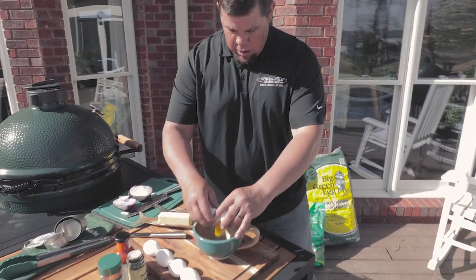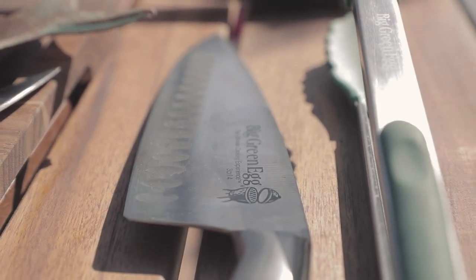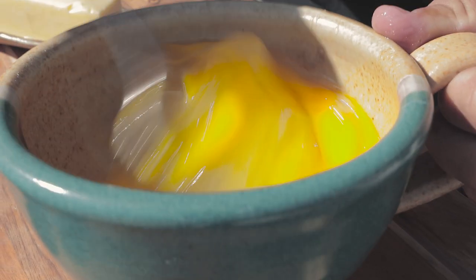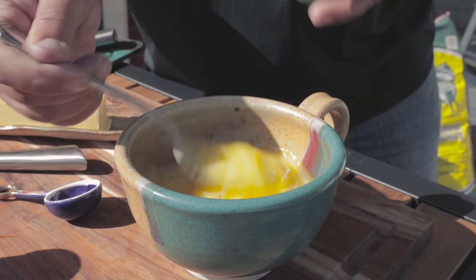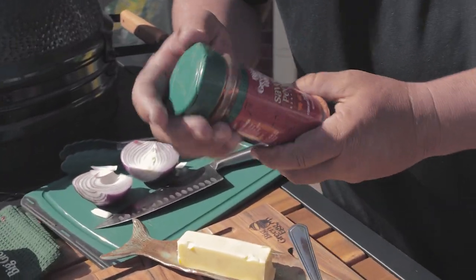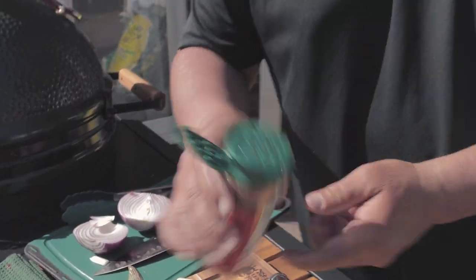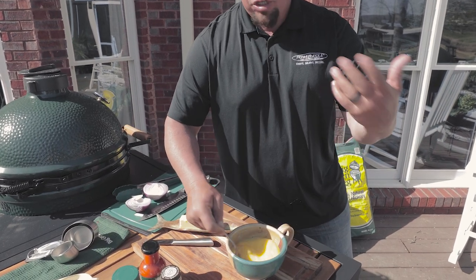So we're going to take six eggs — make sure you don't get any shells in them. We're just going to whisk these up, just get them spinning real quick. So we've got the parsley in there and we're going to take a little bit of the savory pecan, which is excellent with venison sausage, and add a couple of splashes of that just to your liking.